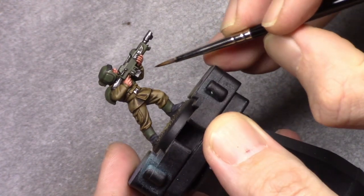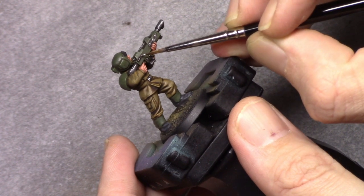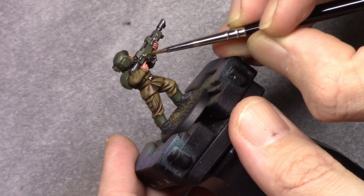Next it's on to Silver, and I just put a little extra edge highlight on all the metallic parts, staying on the outside to really strengthen that color up.